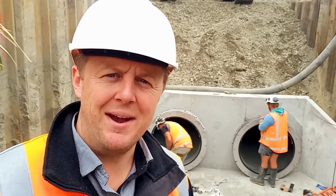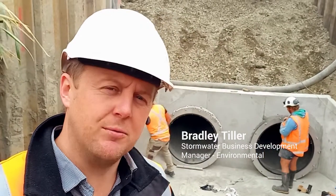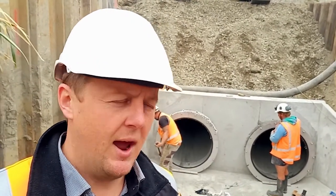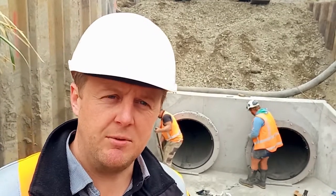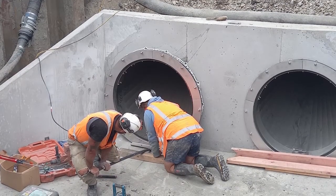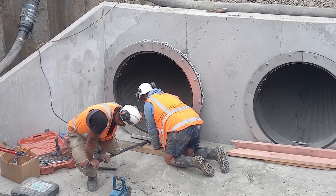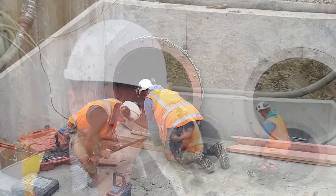Hi folks, Brad here from Heinz's stormwater team. I'm at another installation, this time just north of Christchurch in Belfast. We're at St John's Road subdivision, a residential subdivision. And we're installing here two wire stops for this site. Excellent work being carried out behind me with the team at Rooney Earth Moving.